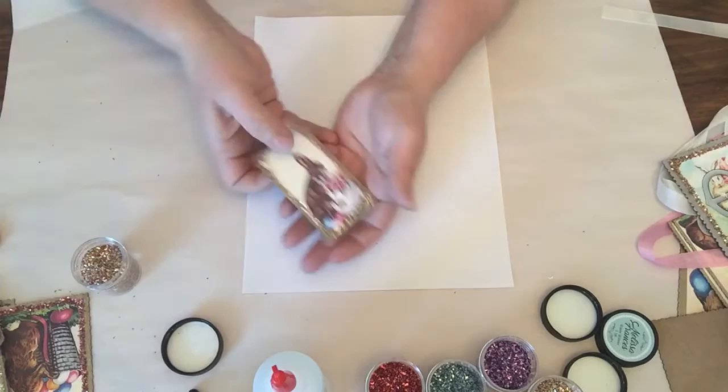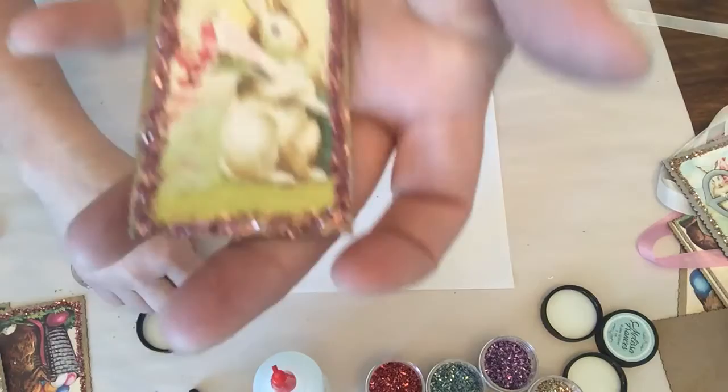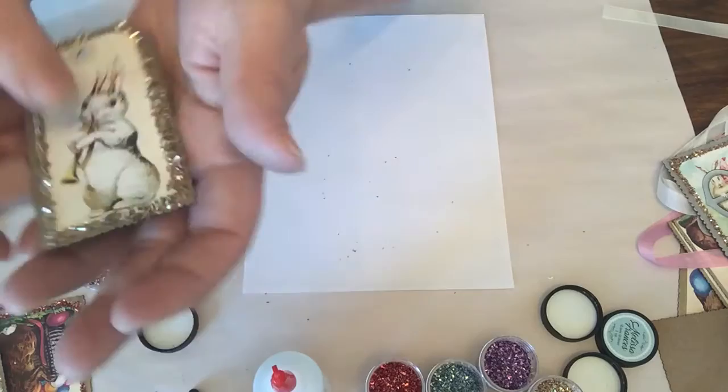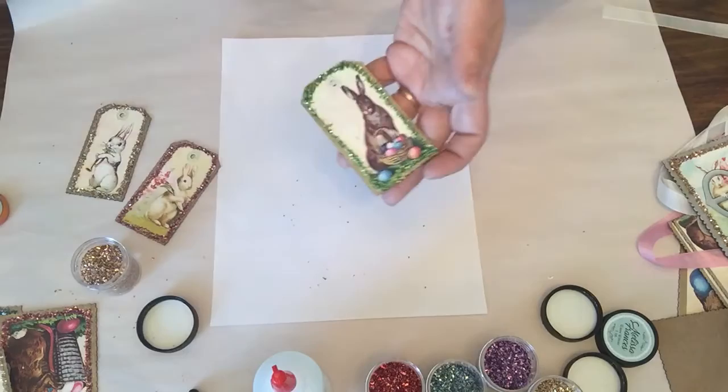We also have tags with cute little bunnies — these are from old postcards I collected years and years ago. We have those in small tags as well; I believe it's a set of 12 or more. Then we have more shabby-chic bunnies — they're really really cute. This is the pink glass glitter, this is gold glass glitter, and I love how the green turned out.